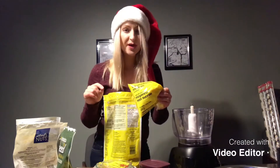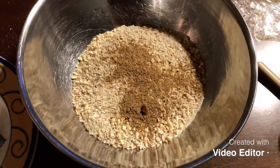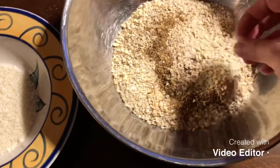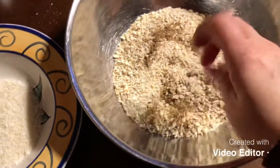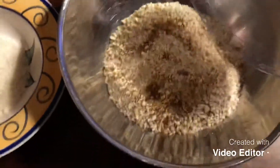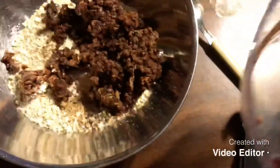Here is what it looks like. I have the cashews all mixed with the oats and one tablespoon of flax seed. And here I have the dates all mashed — I'm just going to put them in by the full spoon. They are so sticky, which is exactly what we want.